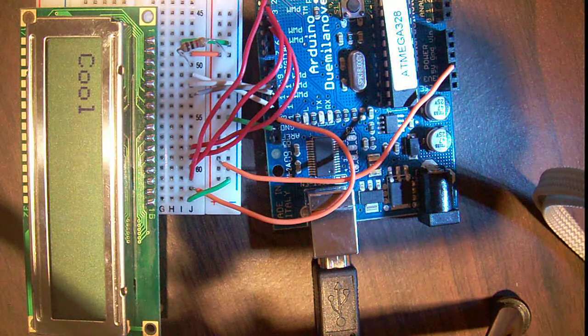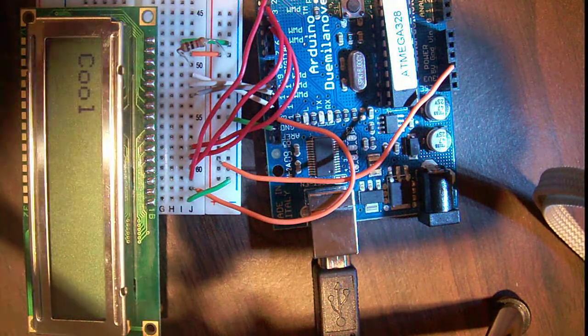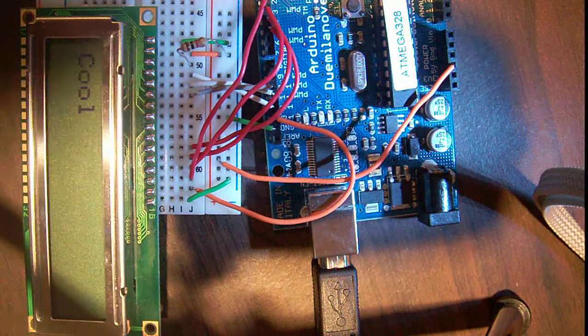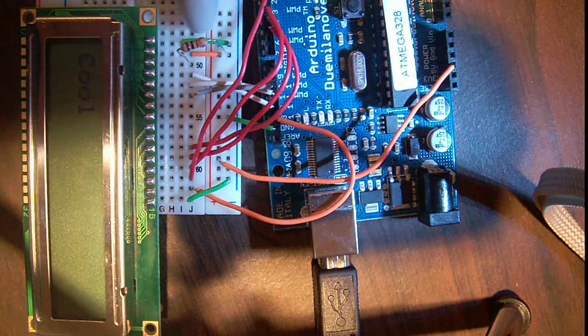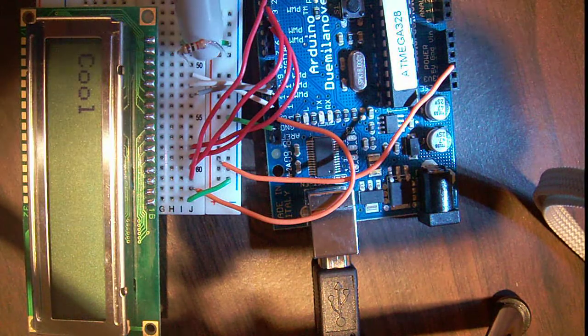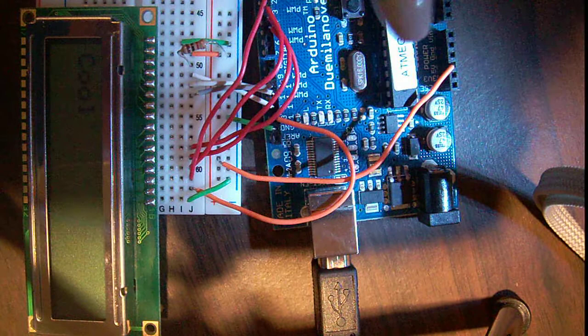The first pin of the LCD is hooked up to ground - that's really common. The second pin, you see that orange jumper, that's hooked to five volts, and these are hooked to the Arduino's rails.